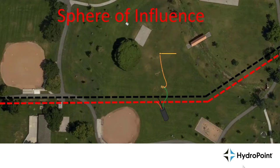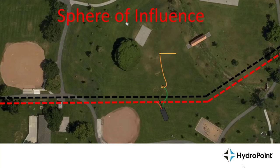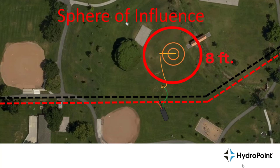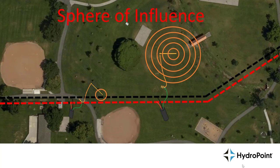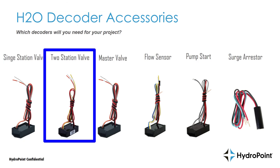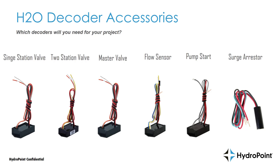When choosing a grounding location, make sure the grounding source is far enough from the two-wire path so the sphere of influence — the area where a grounding event occurs — does not intersect with it. For an 8-foot grounding rod, the sphere of influence extends 8 feet in all directions, so the two-wire path should sit more than 8 feet away from the rod. That brings us full circle: we've discussed the single station valve decoder, two station valve decoder, master valve decoder, flow sensor decoder, pump start decoder, and surge arrestor decoder. I'm Ben Coffey — thanks for your interest in HydroPoint H2O two-wire decoders. For further questions, contact us at support@hydropoint.com.